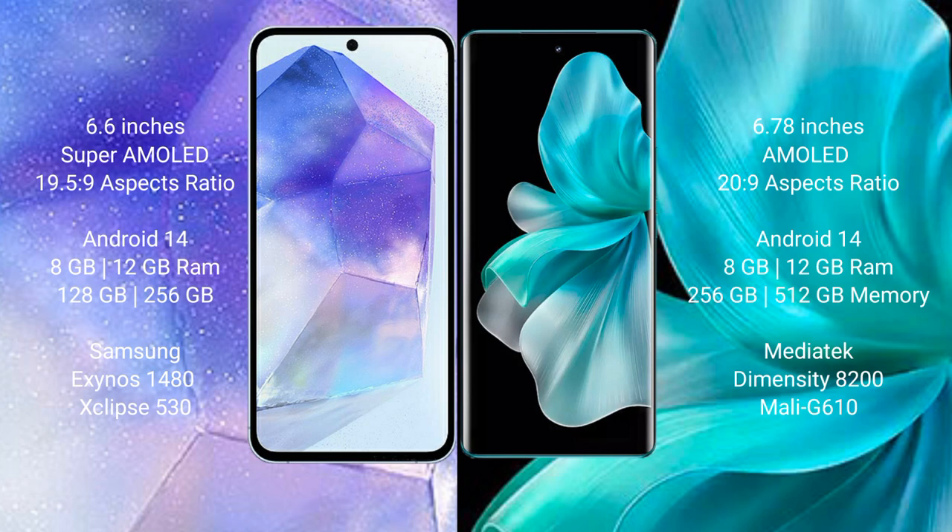Samsung Galaxy A55 comes with 8GB or 12GB RAM, and 256GB internal storage.